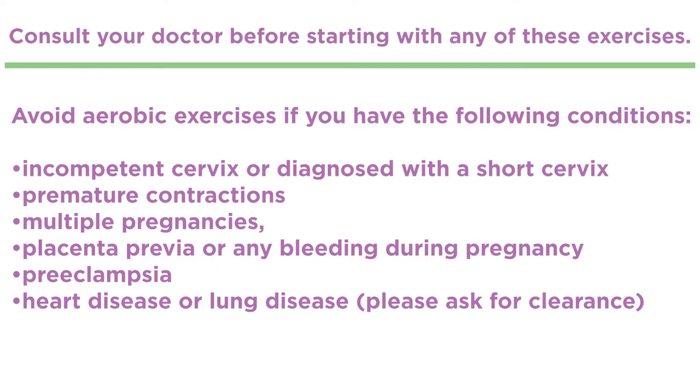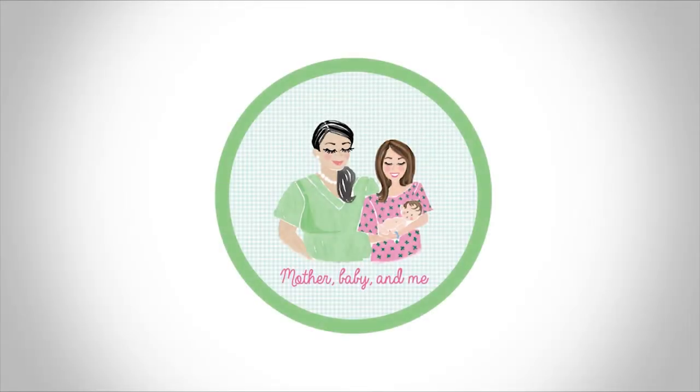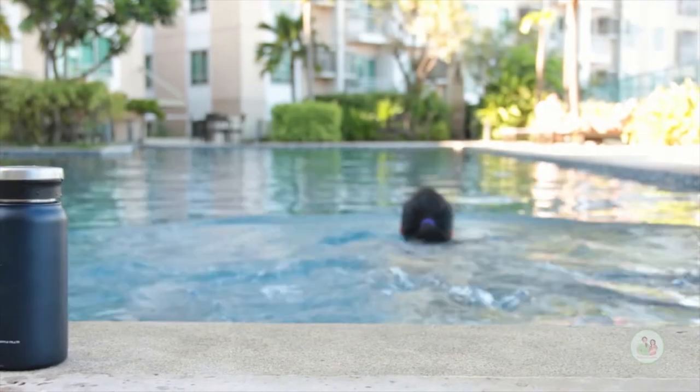Always stay hydrated, be careful, and always be cautious. Now prepare yourself for side leg raises.